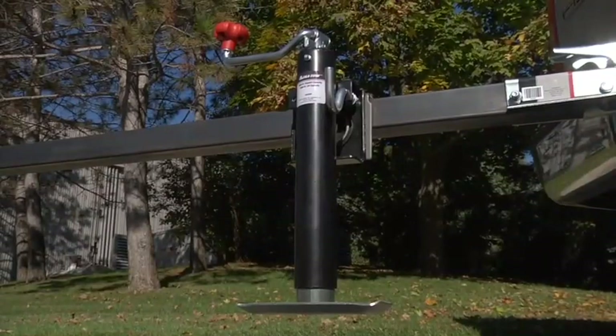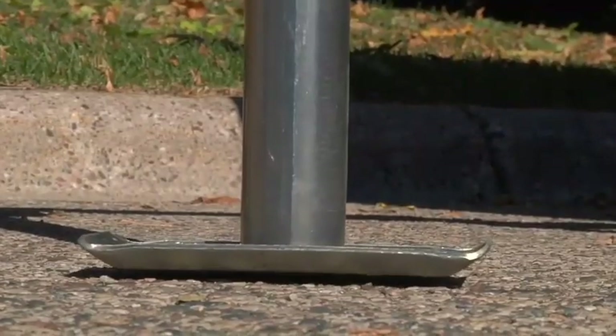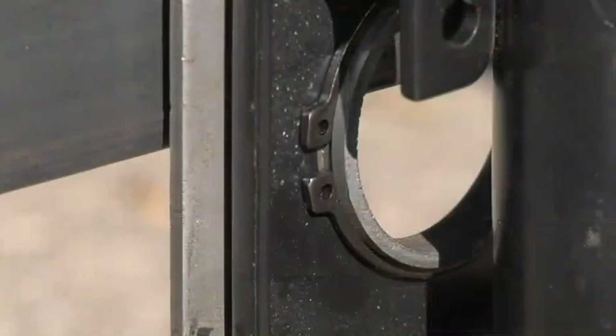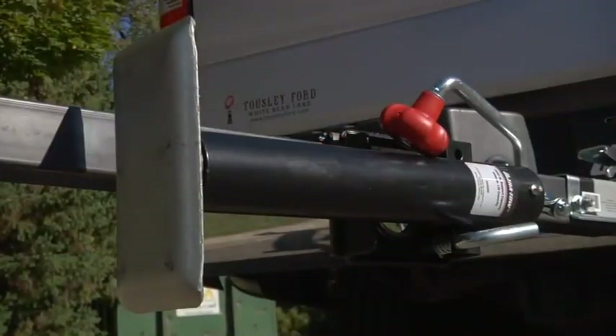These snap ring swivel jacks from Ultratow feature a sturdy 2¼-inch tube that easily lifts up to 2,000 pounds. A deep-seated snap ring provides side load support, and a large ½-inch pull pin activates the swivel mechanism, allowing the jack to swing up and out of the way when not in use.